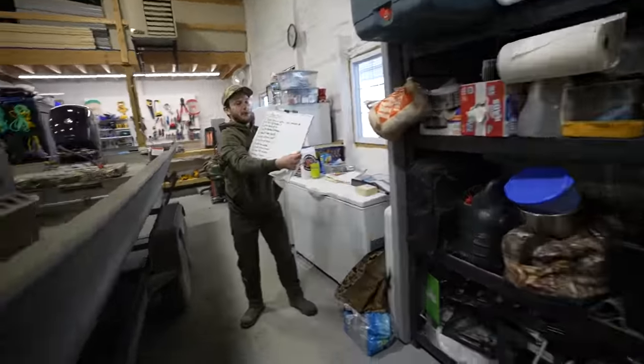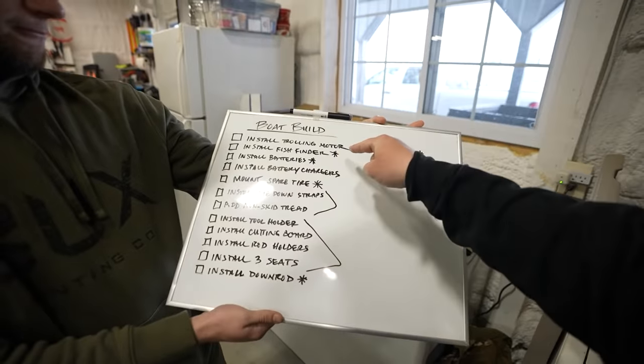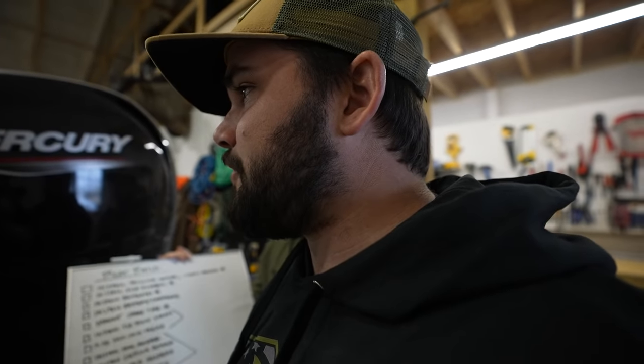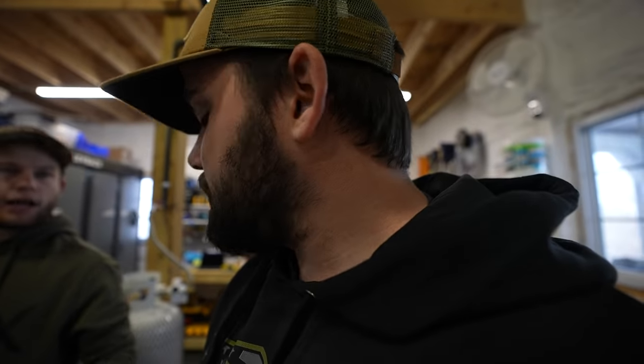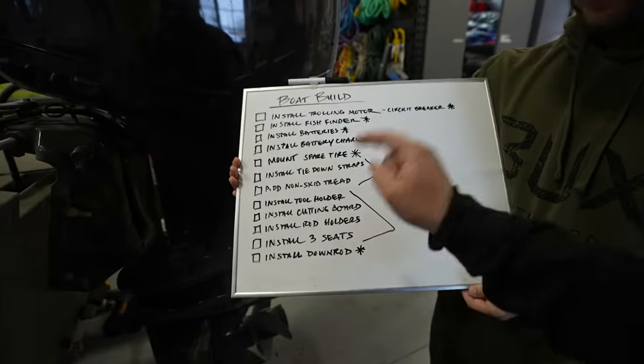We're going to work on the boat today. We got a new boat — the brand spanking new River Rat — and we have to put a bunch of stuff on it. Let's see the to-do list: install the trolling motor, new circuit breaker, install fish finder, batteries, mount a spare tire because we like to get flats, tie-down straps — the current ones are weenie — and non-skid tread. It literally says 'no step' on there, which kind of defeats the purpose.